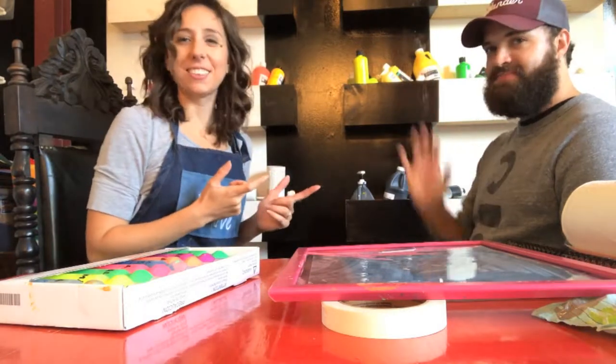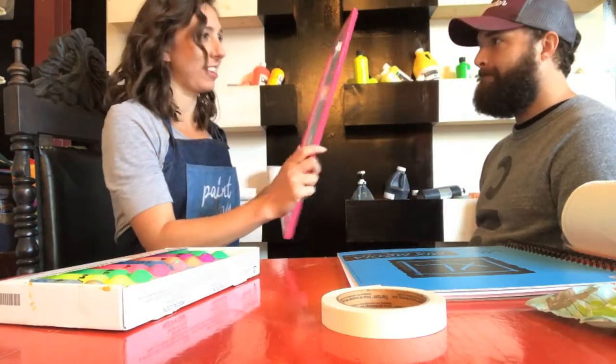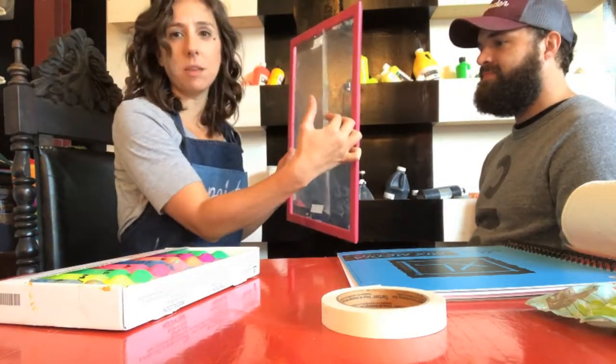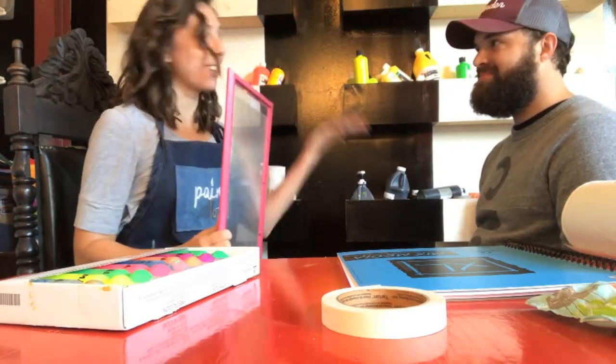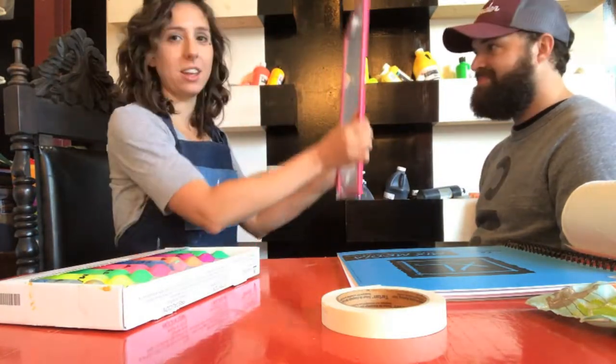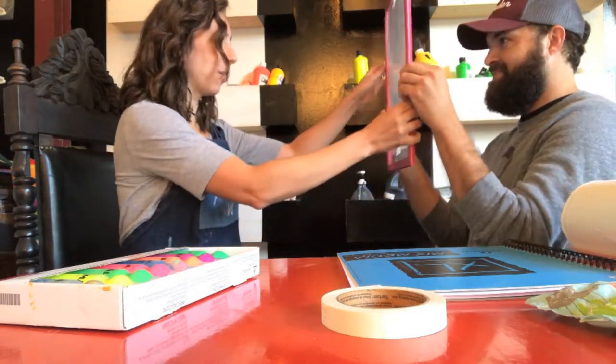Now I'm going to go find a willing participant and show you the project. I'm back with my friend Michael — he's going to help me demonstrate. Once you have your frame covered like this, you want the acetate paper close to the person doing the portrait, and the person receiving the portrait stands here and holds the frame.